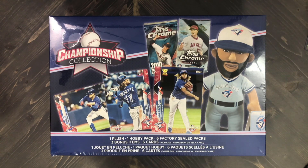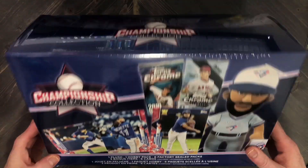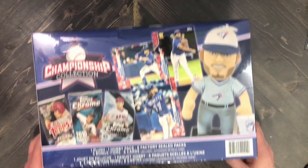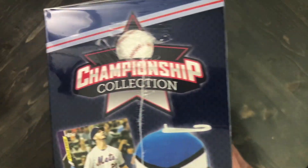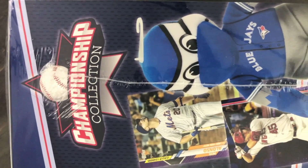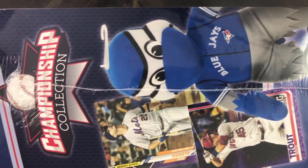You can see the plush major leaguer player and the three card samples on the cover. I'm looking forward to opening this. I paid $30 for it. Included inside is one plush major leaguer, one hobby pack, six factory sealed packs, three bonus items — no idea what those bonus items are — and then six cards which includes either one auto or relic card. The top is just the logo, the back has slightly different graphics, and the side is very Toronto Blue Jays.